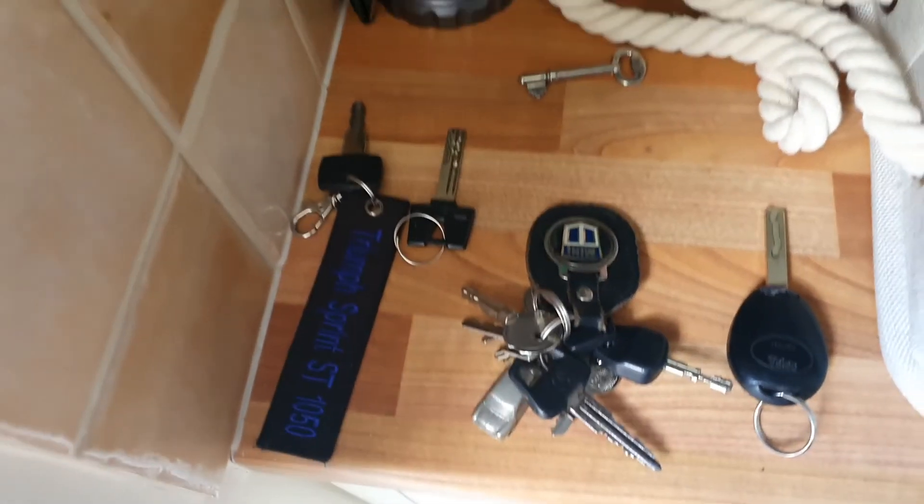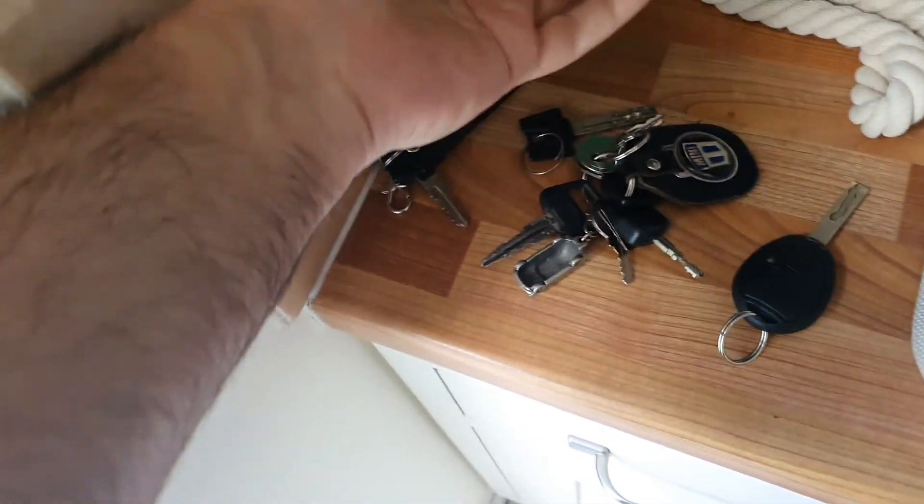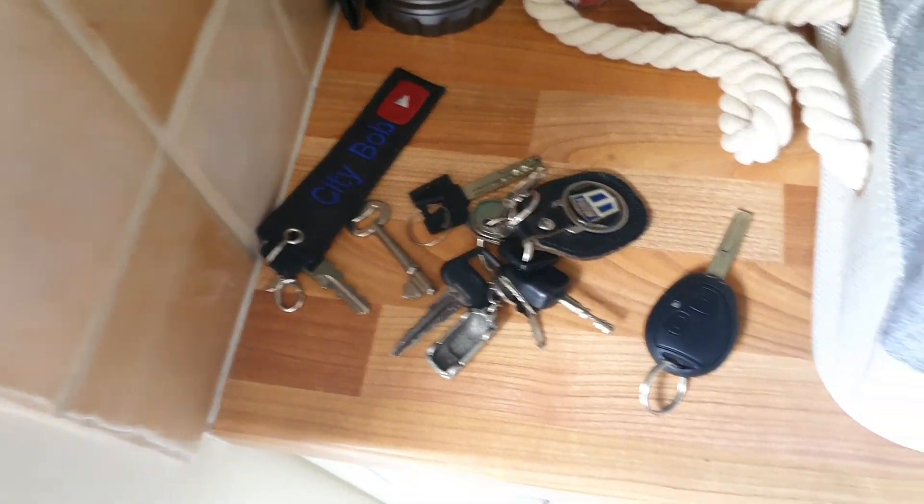This is the world we live in when we love cars and bikes. We've got bike keys, mini keys, MG keys, back door keys, garage keys — just keys everywhere. Everything's just dumped in the garage, so we need a big tidy up.